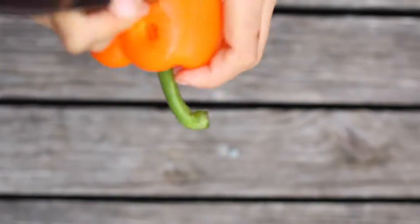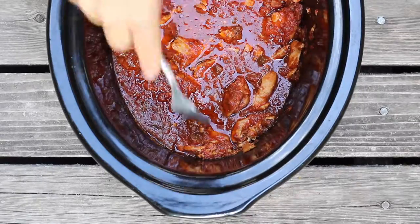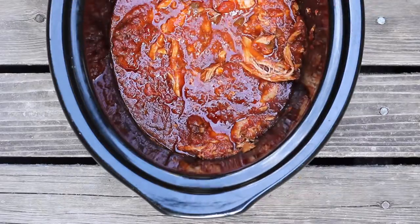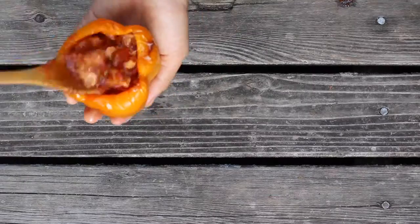Then you're going to cut out a pattern in your bell pepper. Bake on 375 for 30 minutes, and then the chicken is going to be so tender it just falls apart. Then add your chicken to your stuffed bell pepper.